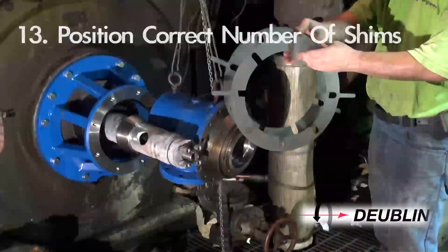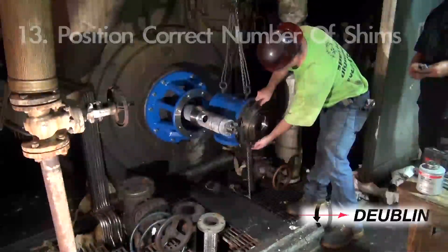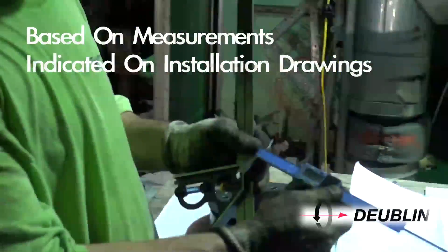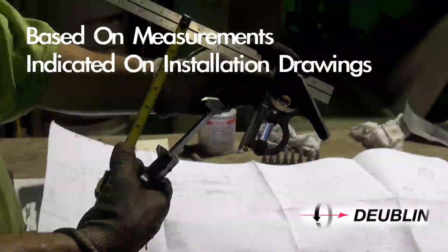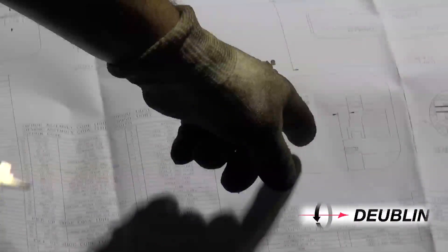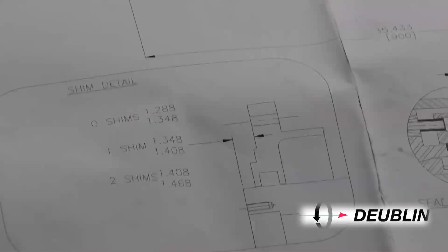Step 13: Position the correct number of shims, if any are required, based on the measurements taken from the end of the journal to the bell mounting surface on the bearing housing cover. This will define the number of spacers required between the bell support and seal cartridge to ensure proper seal position.